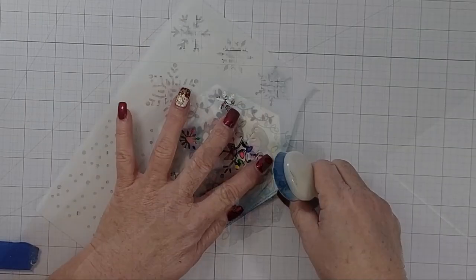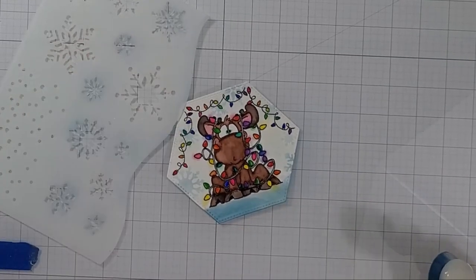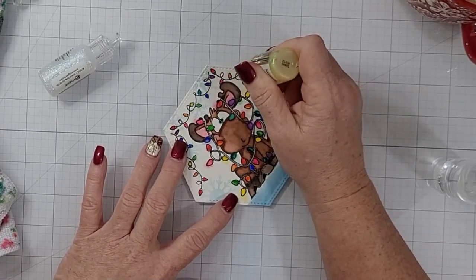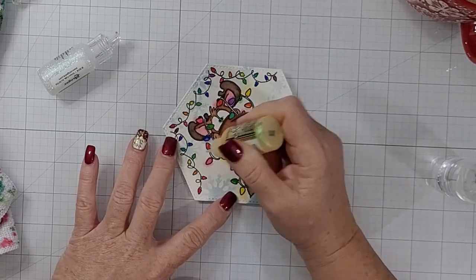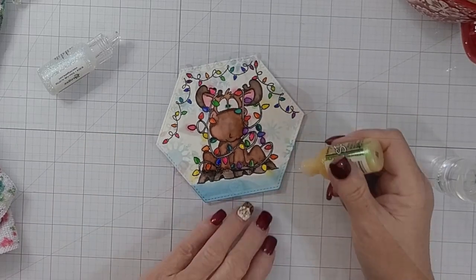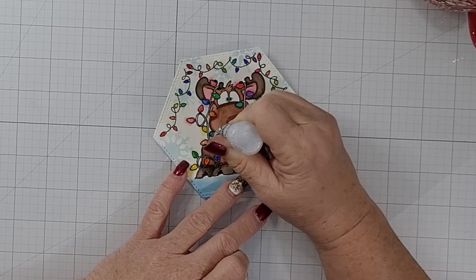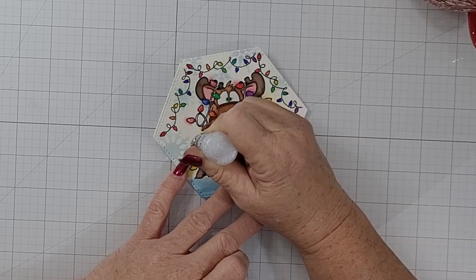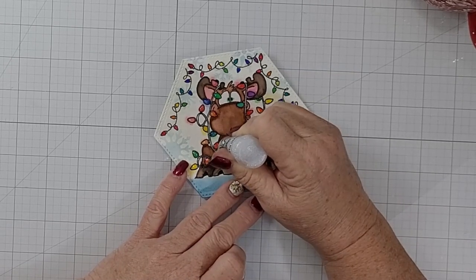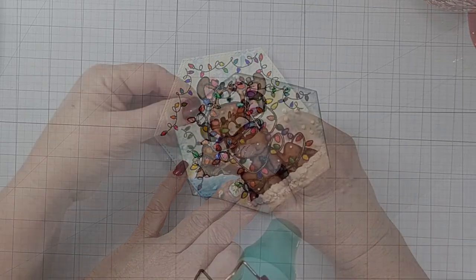I decided I wanted some snow, so I bring in the 'It's Snowing' stencil — a relatively new one — and add those snowflakes. I was not happy with the color I put below him, so I used the stencil again to make some snowy hills. Then I'm adding my Stickles — a sunny yellow to all the yellow bulbs, and an iridescent glittery one to the rest. I'll try to find that particular bottle and list it downstairs.